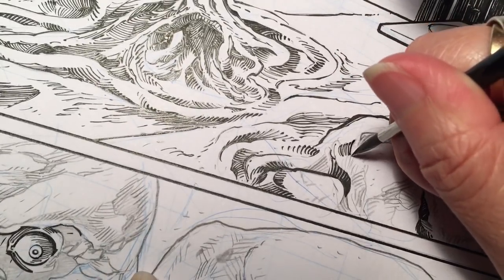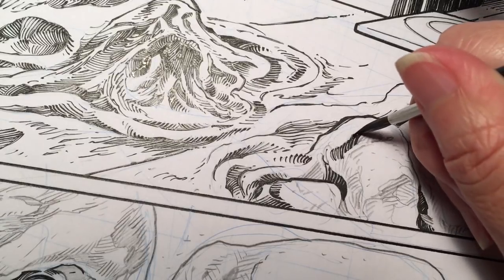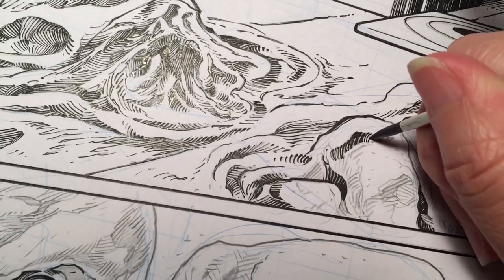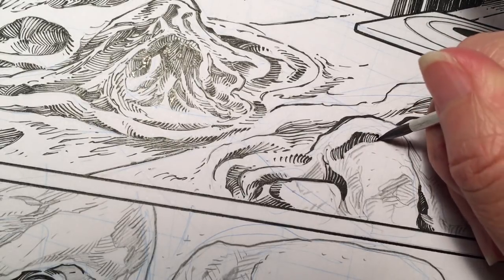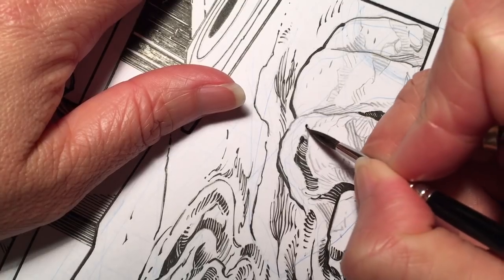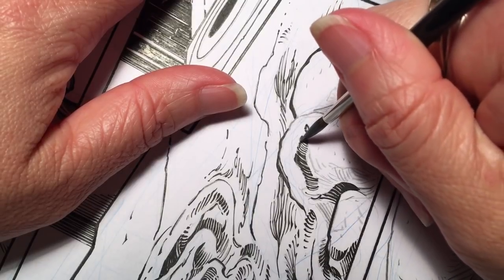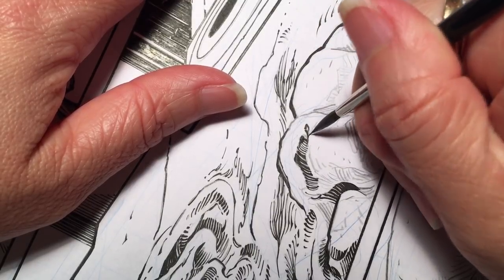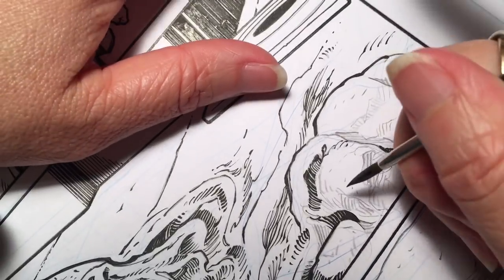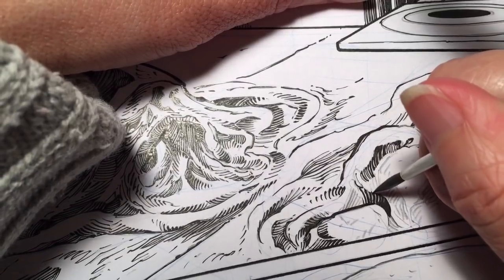I'm messing up a little bit here but we can play around with the texture quite a bit. See, it's still fully loaded with a ton of ink — it holds quite a bit of ink.